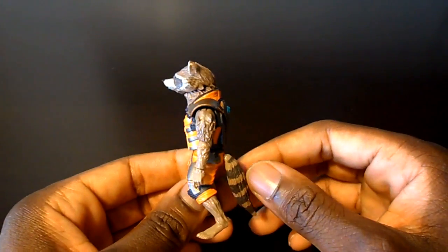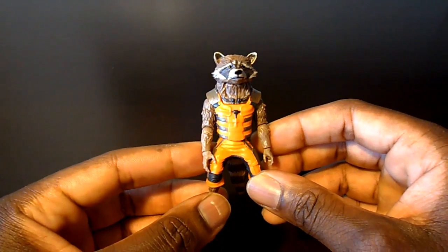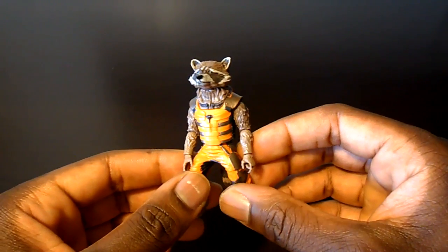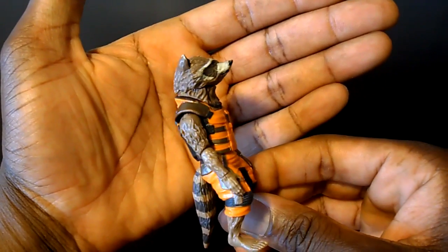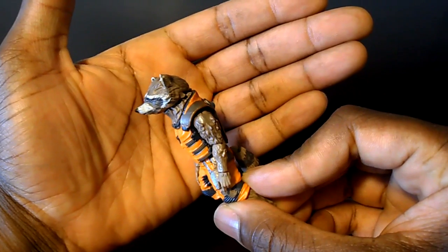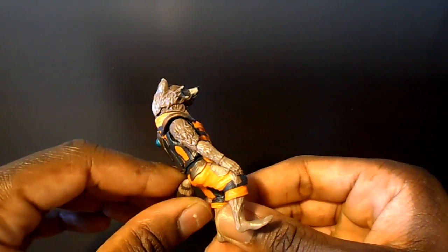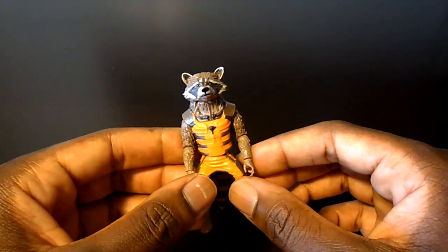We'll start with the bad news first. I feel like Rocket Raccoon was probably the worst figure of the wave, with Gamora a close second. Rocket Raccoon is the worst because they already did a Rocket Raccoon before, and if you've done a figure and do another version, you should be able to fix what you didn't get right and make a superior figure.